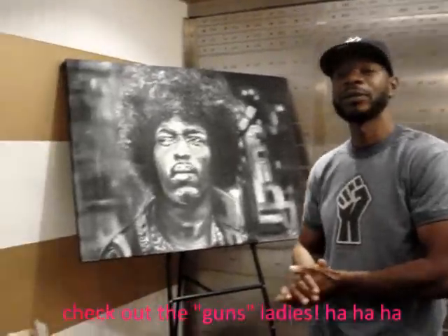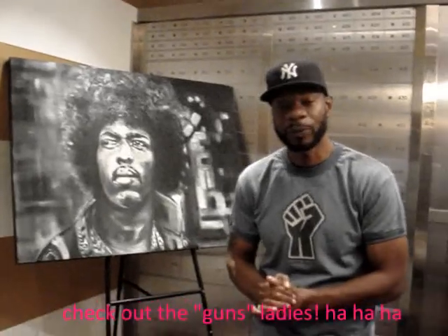Say bye to the HeyDoYou viewers! So long, HeyDoYou viewers! Keep your head up and just keep focused — that's all.